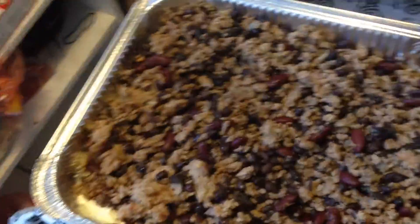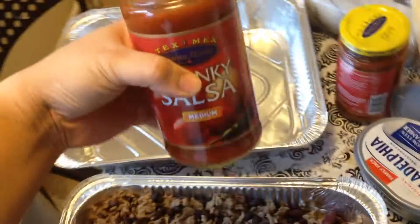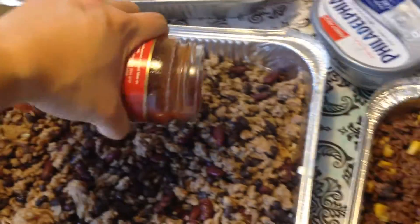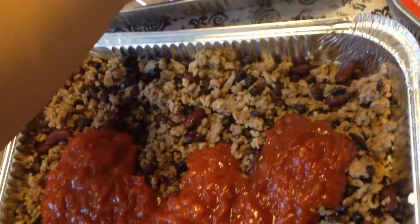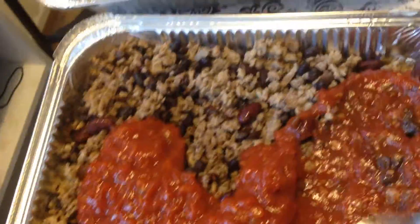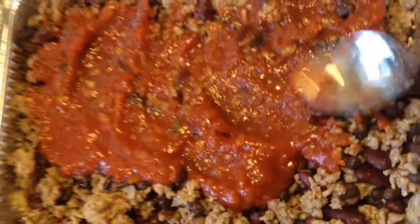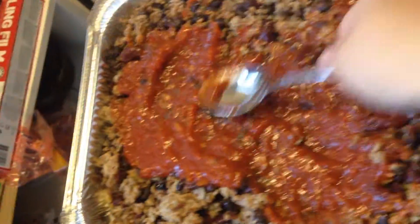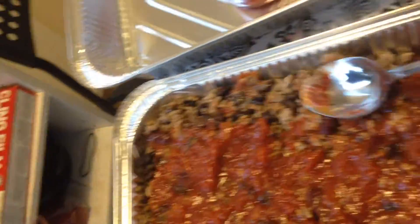Then the next step, once it's all cooked and you put this on top of the cream cheese, I just buy medium salsa, pour it on there, and spread it out nicely with a spoon. You may need more salsa — I know I'm going to need more salsa. Just spread it as best as you can so it's nice and even.